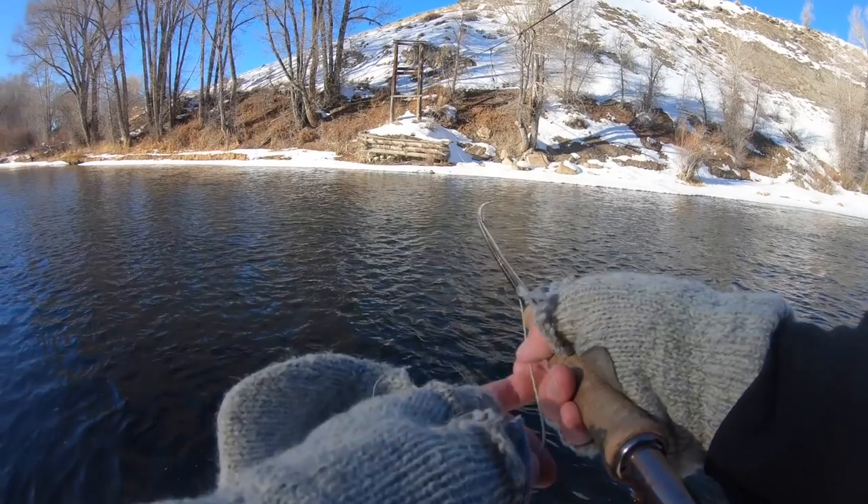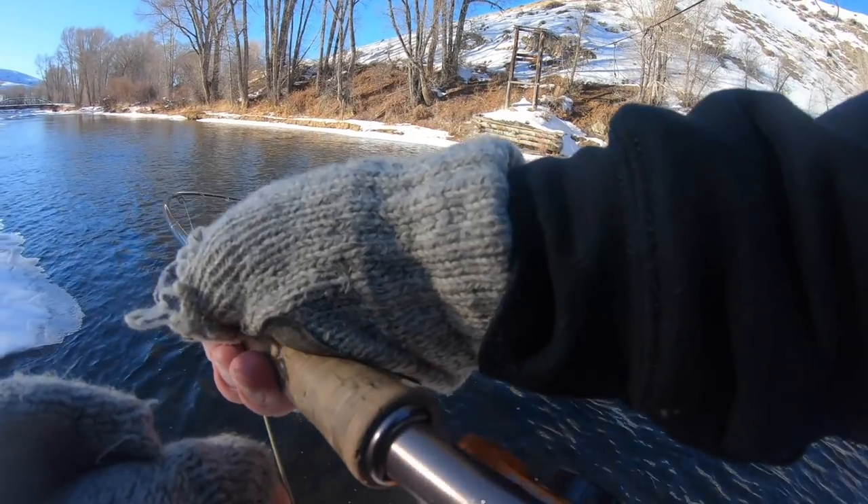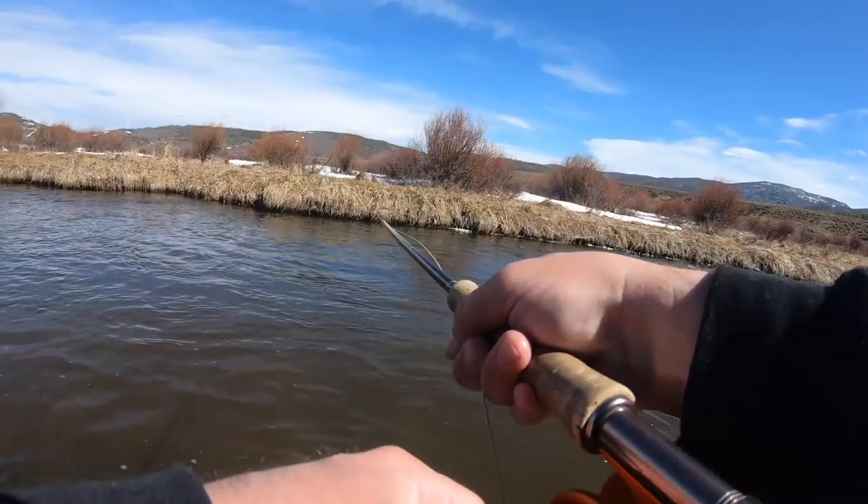Now let's move on to a nymph set, which is really just a trout set that you use when you're nymphing. The most important thing is to set the hook in the direction of the drift — usually downstream. If you set the hook upstream you're gonna pull your fly right out of the fish's mouth. A sideways hook set works pretty well, so a nymph set is really just a sideways trout set. If your flies are downstream of you it's going to be difficult to hook the fish.